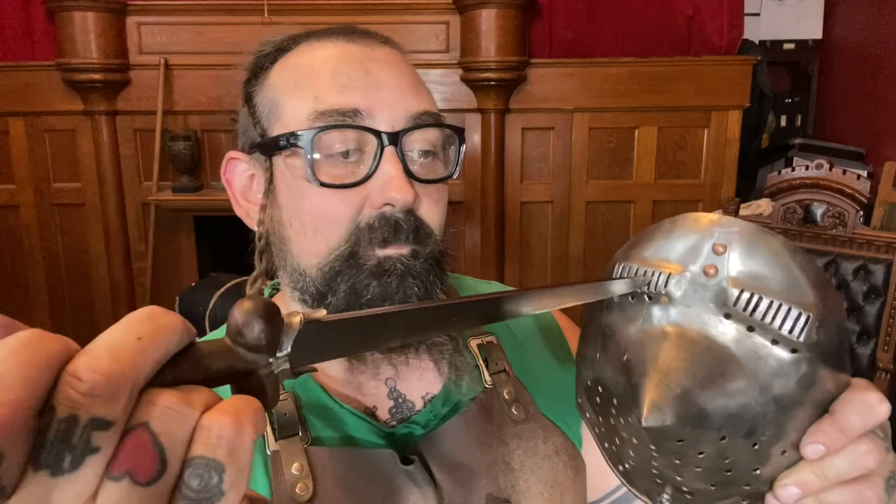In many of the depictions, stories, and fighting manuals of fighting in armor, one of the things mentioned is using a dagger to target the eyes. This is one of our Bollock daggers — it's based on one from the Wallace Collection that we were able to look at closely and handle to replicate. This is a good representation of a 14th century Bollock dagger. You can see that you can get the point into these ocularia just a little bit.